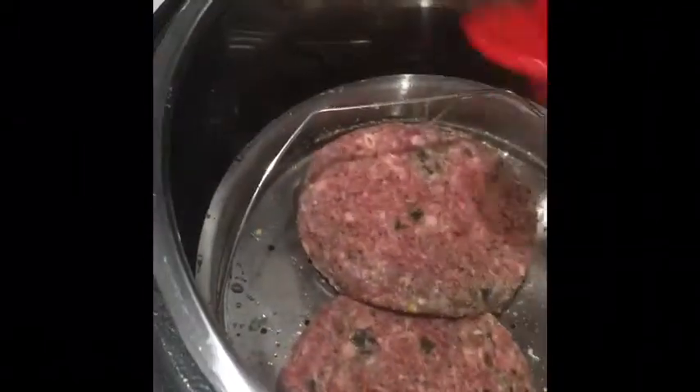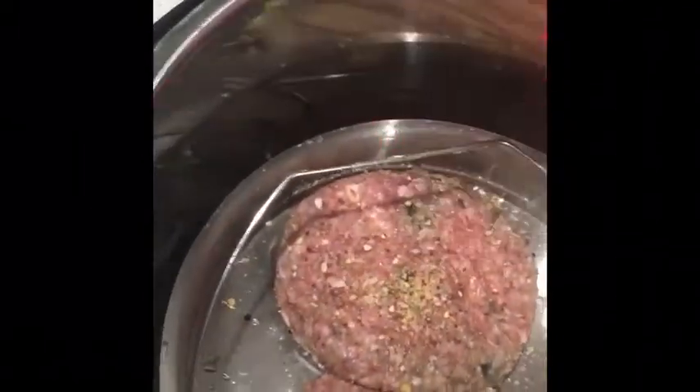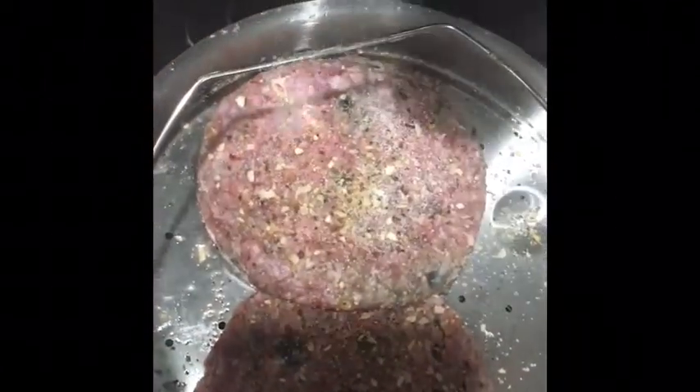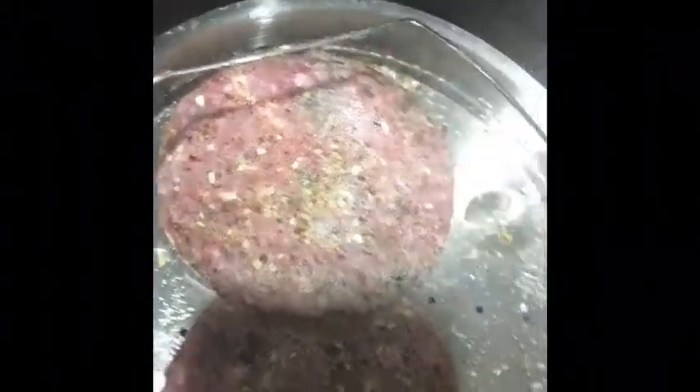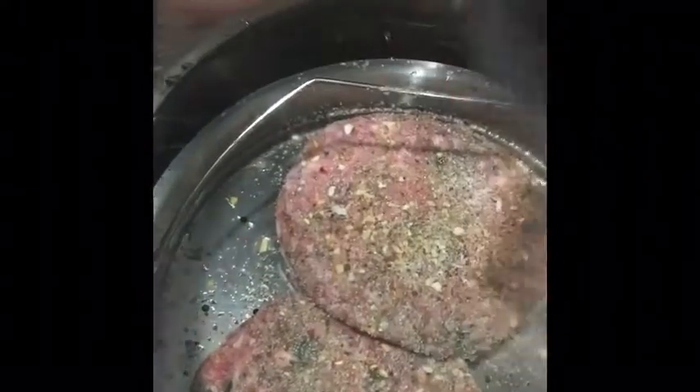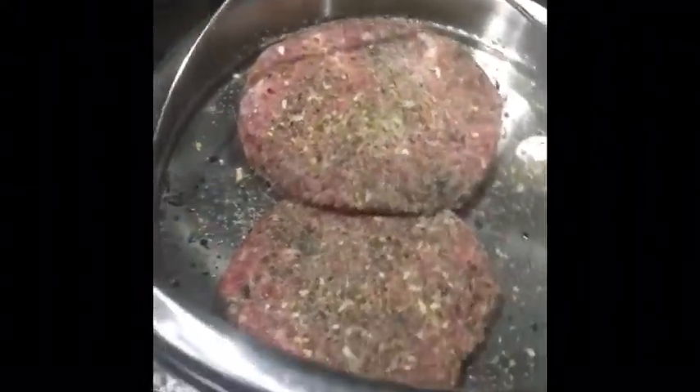Flip them over and season the other side also. I've heard a lot of people complain that things don't taste very seasoned when you pressure cook, so I usually advise using more seasoning than you normally would so you get your stuff nice and full of flavor.